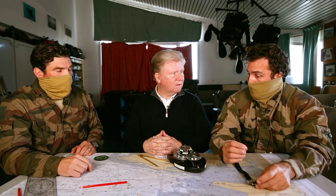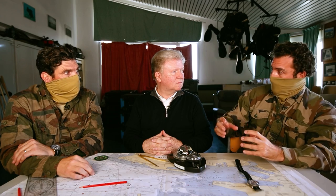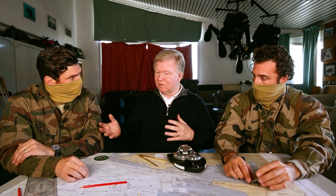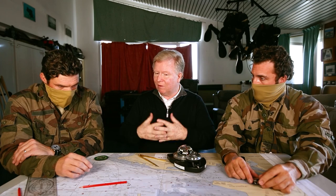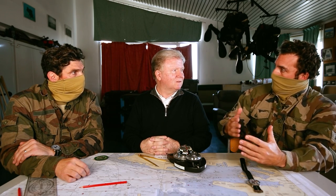Comme on est indétectable — puisqu'on ne fait aucune bulle — on peut peut-être conserver ce point de mise à l'eau. On ne fait pas de bulles grâce à des appareils respiratoires qui recyclent l'oxygène et les gaz dans une cartouche — une sorte de poumon artificiel. Cela nous permet d'être totalement discrets. Et si nécessaire, on peut passer sous un filet ou le couper. Tout est possible avec le bon renseignement et le bon matériel.